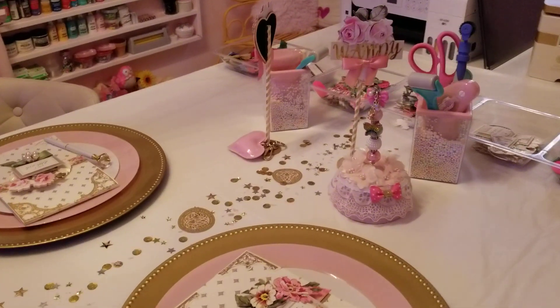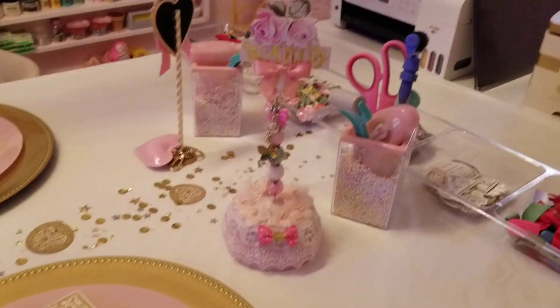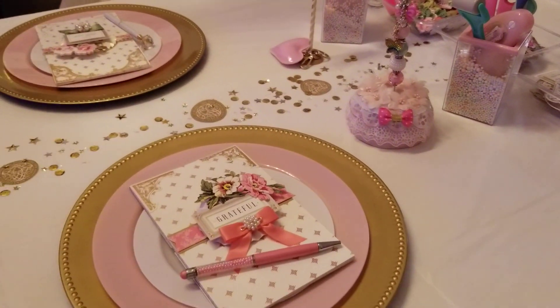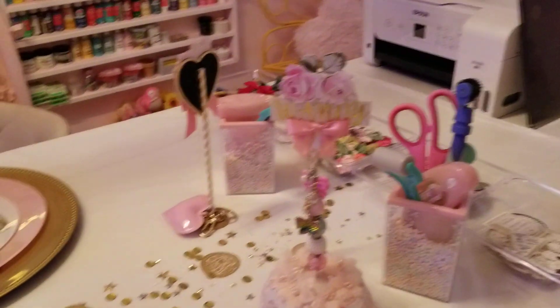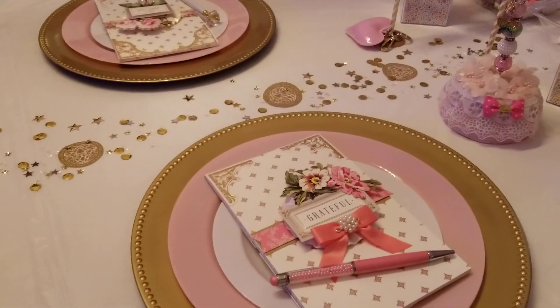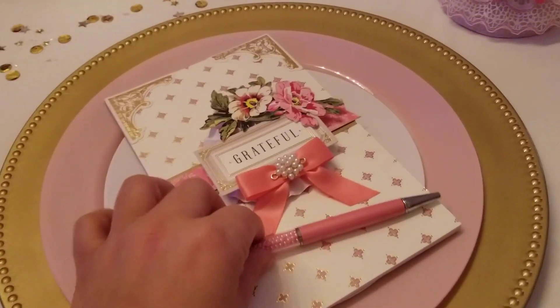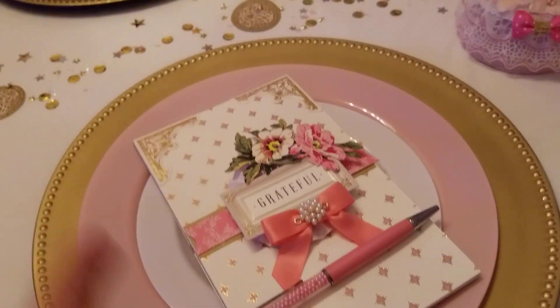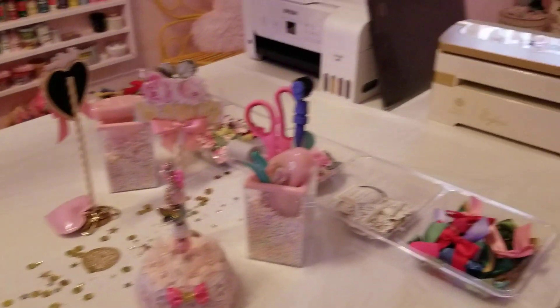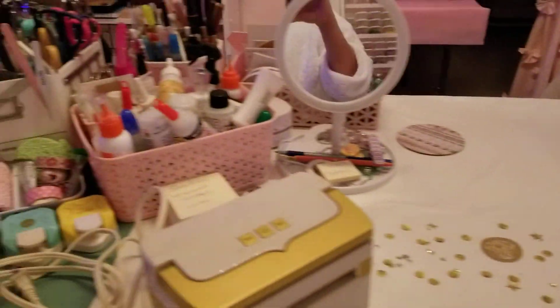Hey guys, I just wanted to do a quick little video showing you how I'm preparing for Create 8. You probably hear Anna in the background, but this is my little setup. I have a little placemat, I did these cute little notepads to write some notes down, and I have my machine ready.